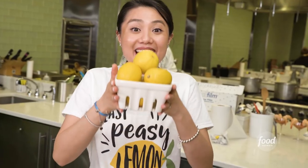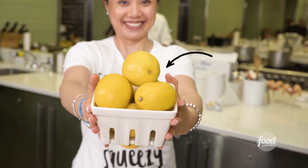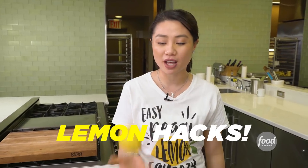Hi guys, it's Viv, and today's tips are all about citrus. We're going to focus mainly on this little guy, my little yellow friend. One of my favorite citrus is the lemon. So let's get started.